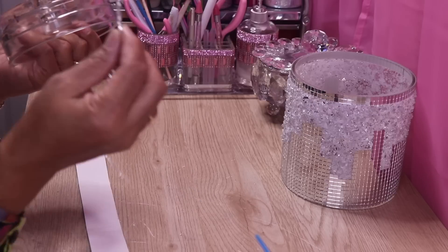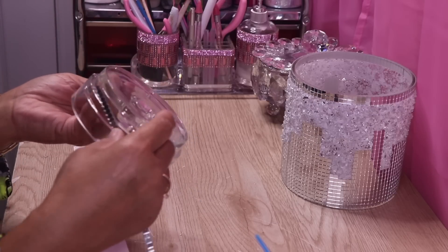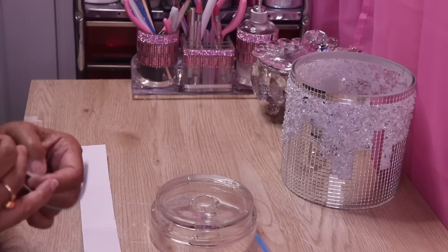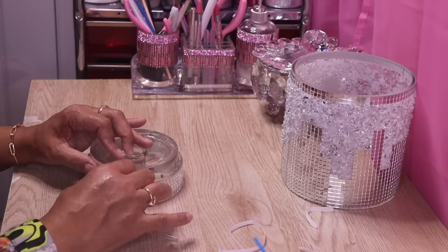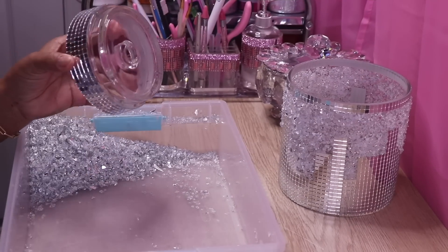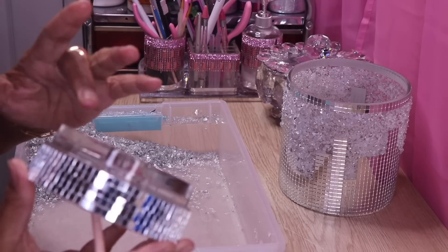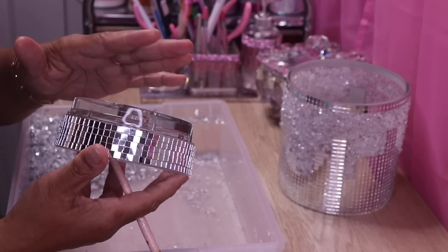Now I'm going to apply two strips of mirror tile onto what will be the base for my candle holder, and then I'll add some crushed glass to it as well. I'm going to make sure the crushed glass doesn't go past the top, because it will be the base for my candle holder.